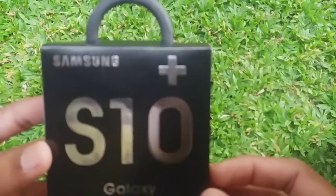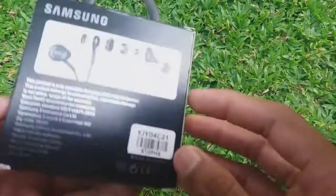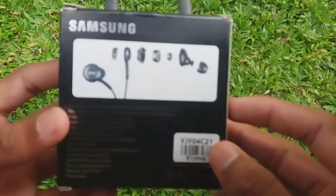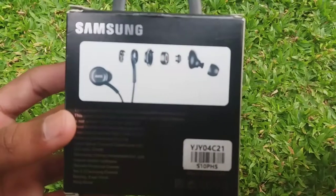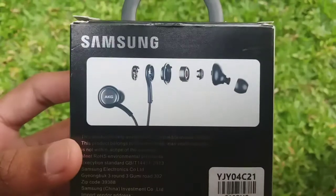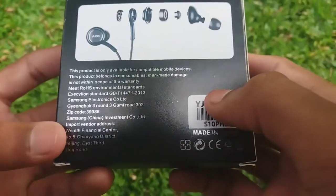So what we're gonna say is Samsung Galaxy Air Phones. We're gonna build our box with Samsung Galaxy Air Phones, and we're gonna build our mobile devices for Samsung.